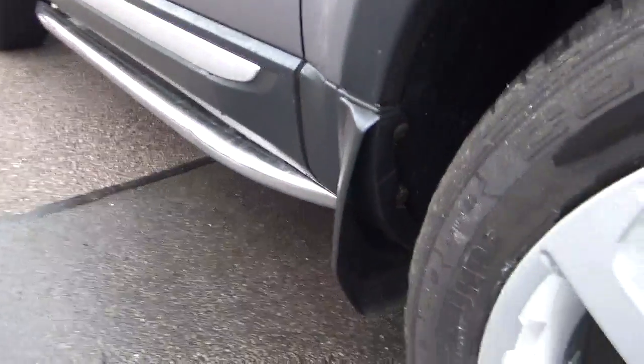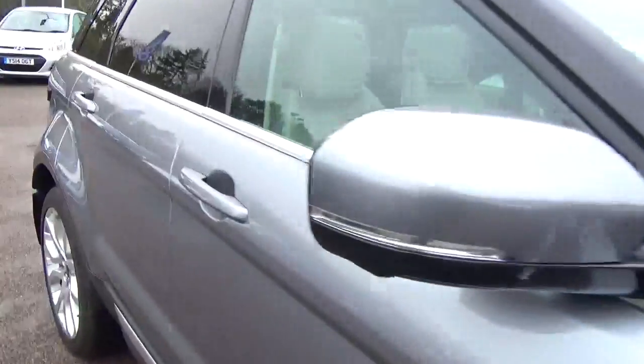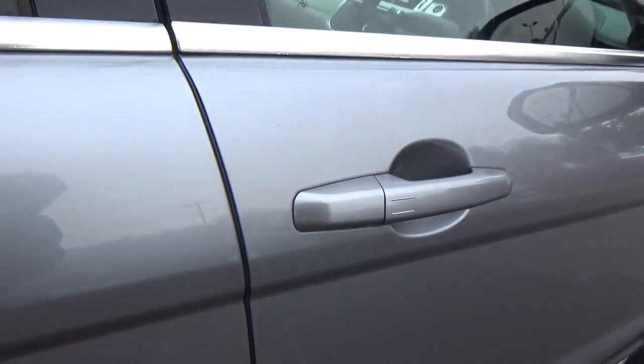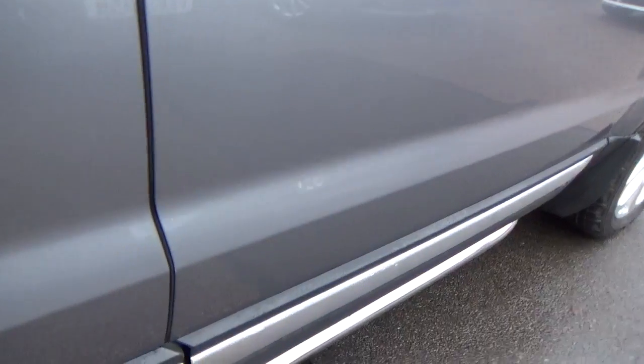Side step there and your mud flap - it's also got a rear mud flap on too. Looking down the back of the door, which is a place that you can sometimes get a bit of damage just where the door has been opened onto something else. There is nothing on there.